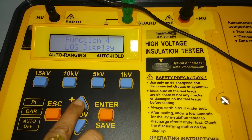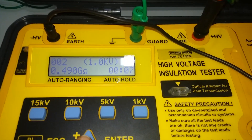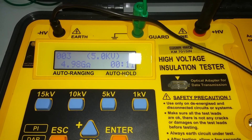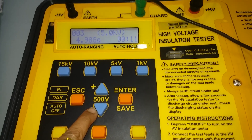Lock the display and press enter to review saved measurements. Scroll through results: first, second, third, and so on, up to 200 measurements stored in memory. Use the save function to store each measurement.